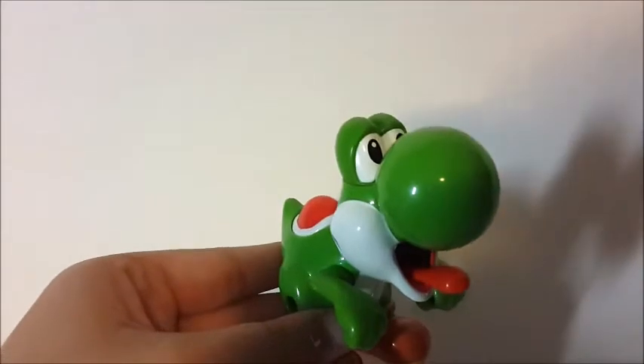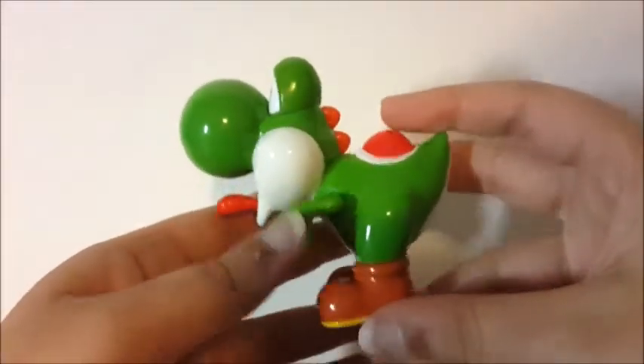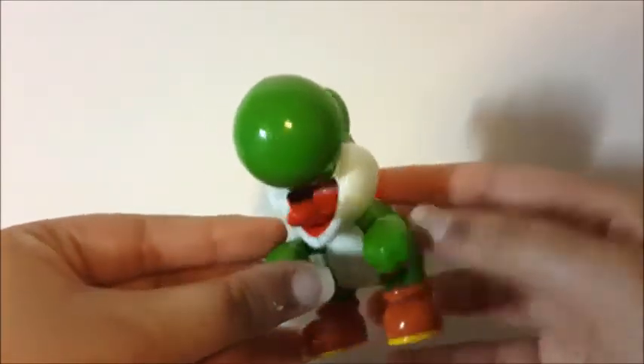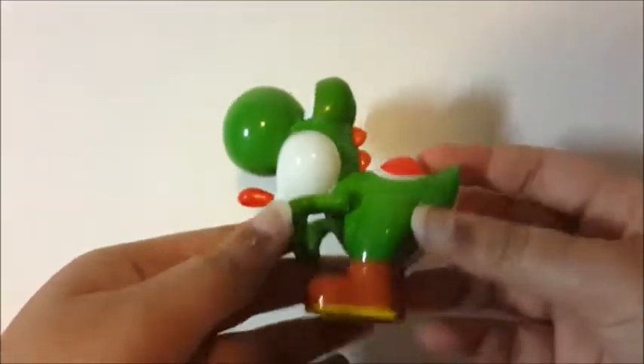I already made a full set video, so you can check that out. These are supposed to come out on Monday and today is Wednesday — it might not be when you see this. They didn't have the toys at my McDonald's, so I went again, and today they finally had them.